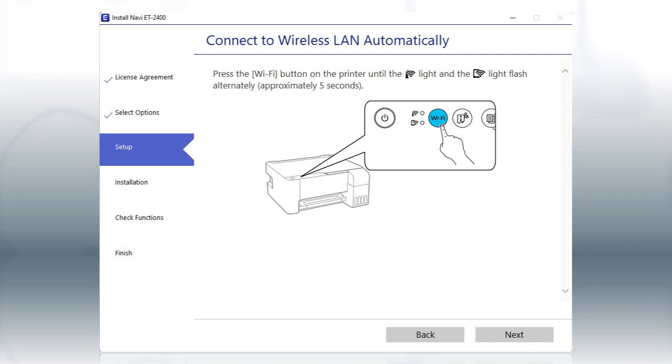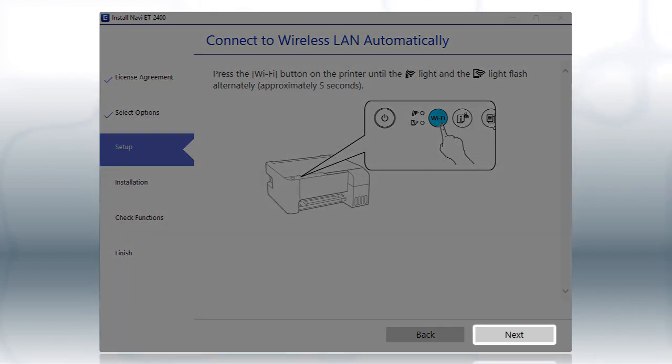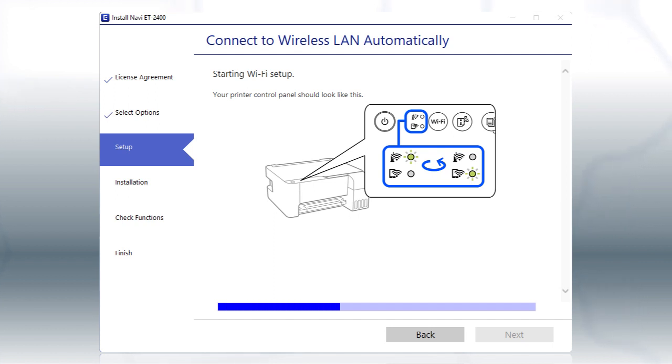If the installer is able to detect your wireless settings, you see this screen. Follow the instructions on the computer screen, and click Next. The installer will automatically connect the product to your network, and your setup is now complete.